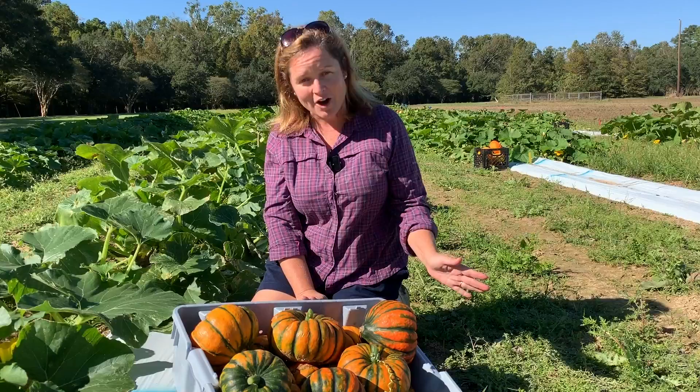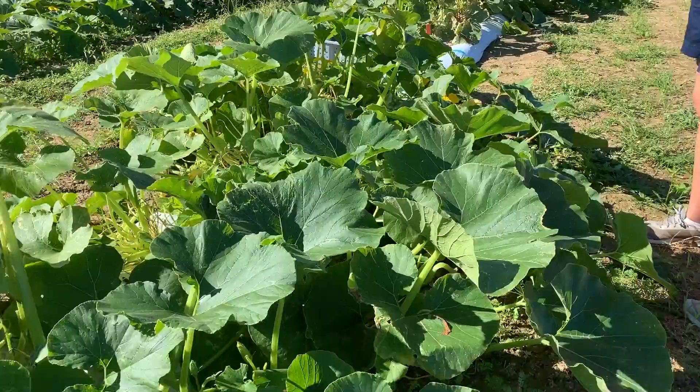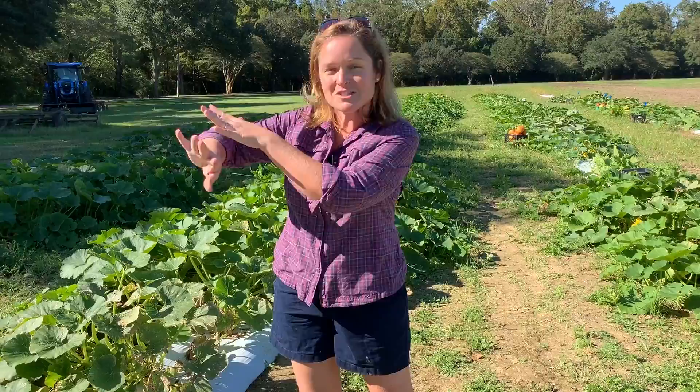As we're coming through the field right here, you're going to notice that these squash vines are really big. When we initially planted these, we planted them about three feet apart in the row, and our rows are really wide — eight feet apart — because we knew these were going to vine out. In your home garden you could put rows a lot closer, but we're collecting data here, so we want to make sure the vines don't cross too much and skew our variety data.